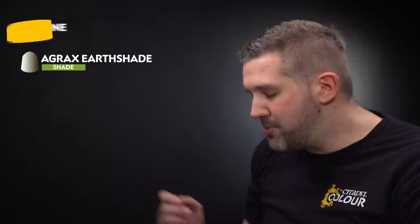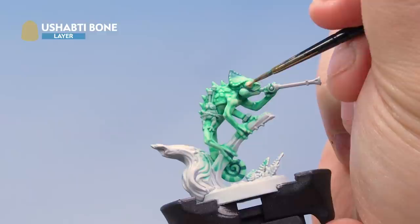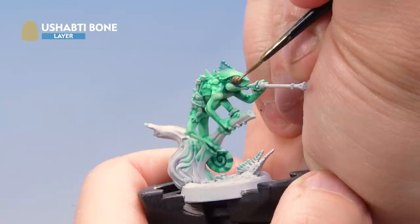Now let's paint Otapatl's bulbous eyes. Start with a base coat of Ushabti Bone — grab your medium layer brush, thin it down with a little water, and paint the whole eye section. Be super neat not to hit the skin. Then apply a wash of Agrax Earthshade all over the eyes. Finally highlight the ridges of the eyes with Ushabti Bone again. That's the eyes on our skink painted.